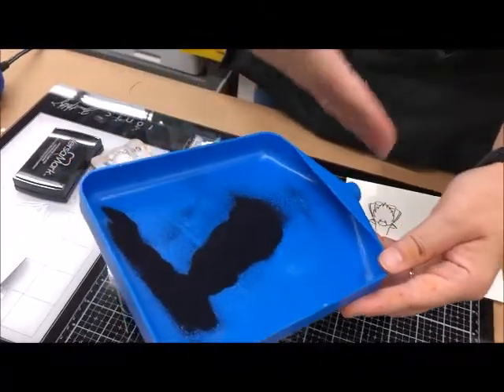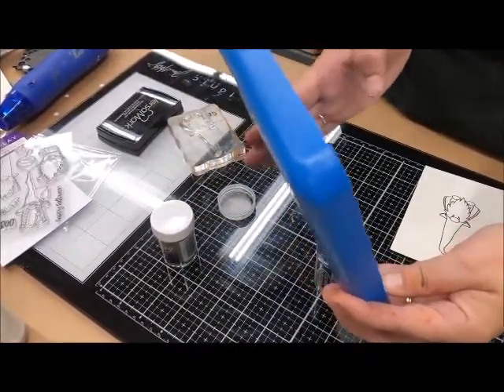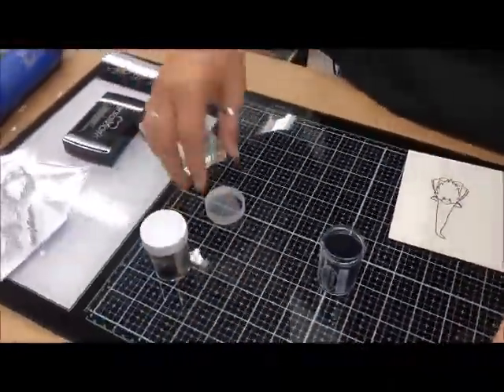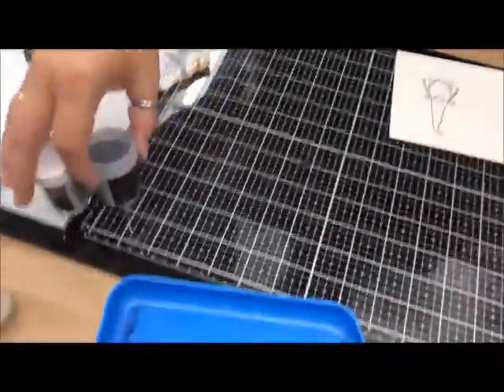I've used this tray so I haven't wasted any — I've got nice coverage on there, as much as I wanted. I'm just going to put the excess right back into my jar, so I'm really only using little bits at a time. This jar will last me a long, long time. I use this tray for gilding flakes, little beads, and sequins — everything — and I can save them and use more later.